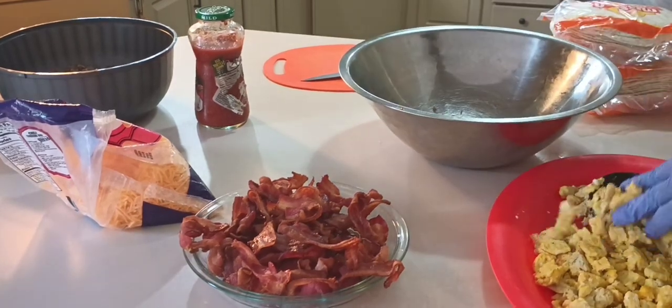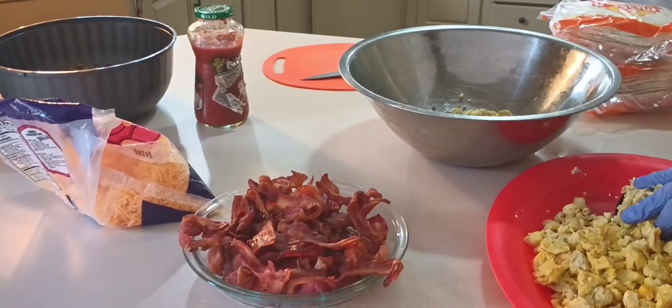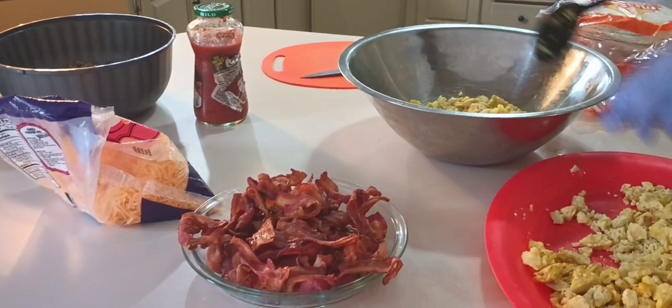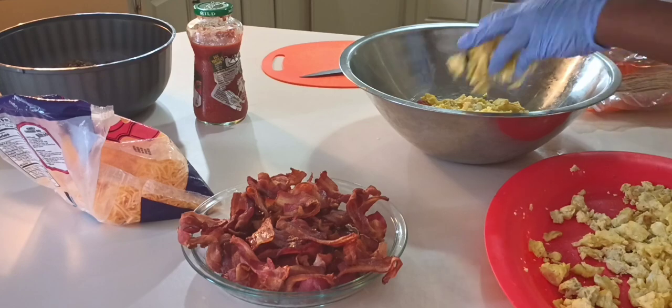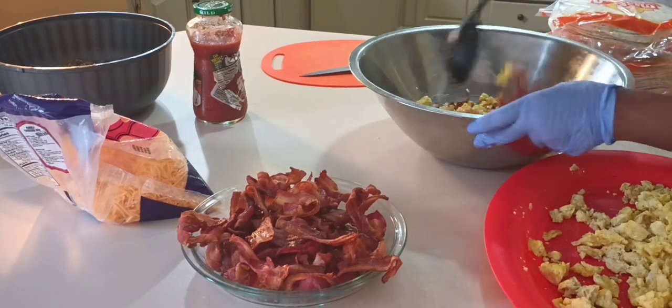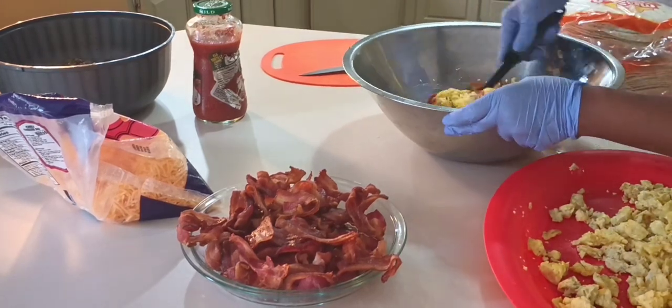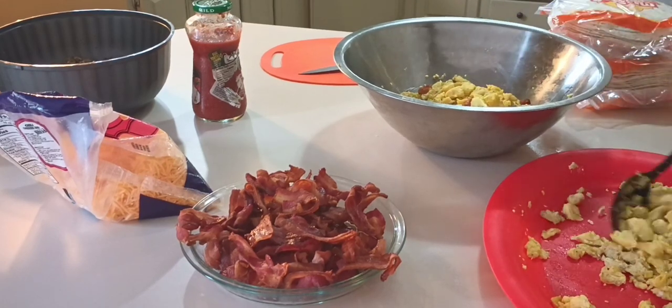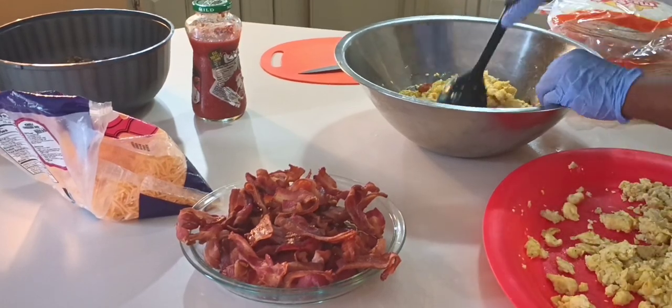Normally when I make these I mix the salsa in with the eggs when I cook them, but today I decided to mix the salsa into the mixture just because I want to add moisture so whenever they warm them up it won't be as dry. That salsa elevated these — it took them to another level.